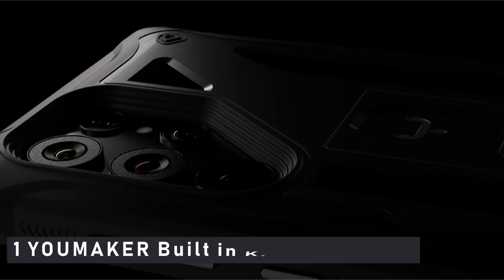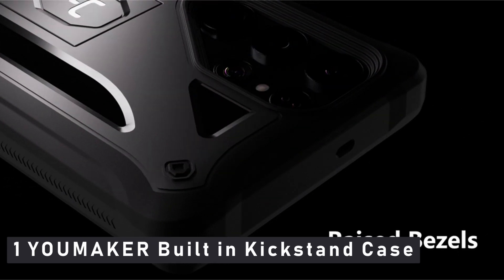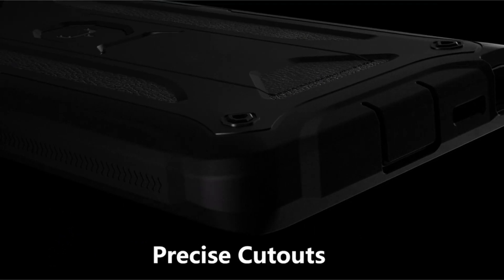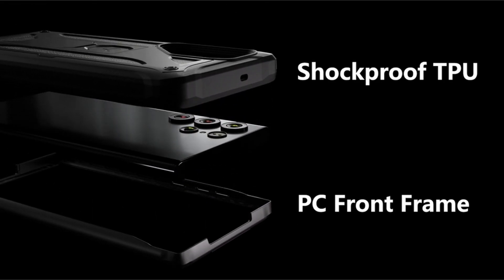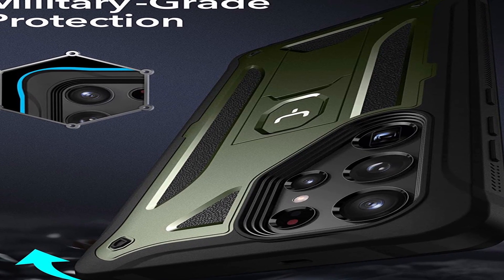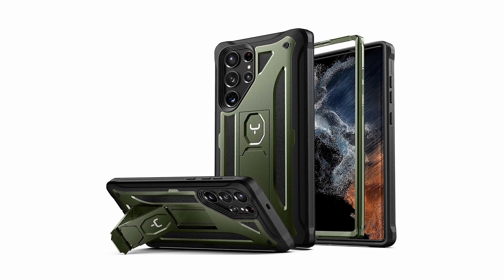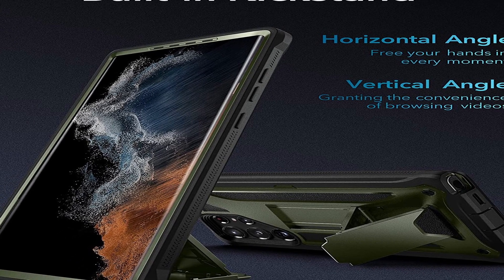Number 1: YOUMAKER Built-in Kickstand Case. Hands-free portrait and landscape viewing angles are provided by an integrated kickstand. This slim, lightweight cover for Samsung Galaxy S22 Ultra offers easy installation and strong protection, protecting your device from accidental drops and shocks. Raised edges provide enhanced screen and camera protection. YOUMAKER offers a limited lifetime warranty, and the reinforced corners and raised edges technology protect the camera and screen. It provides heavy-duty protection and a brilliant rugged design with an extra firm grip.